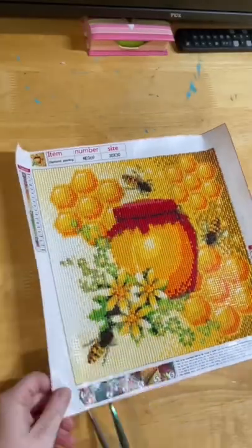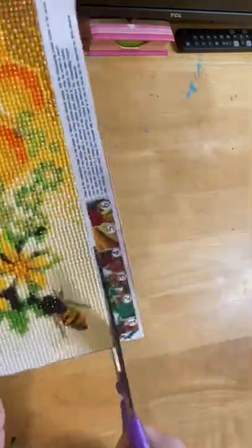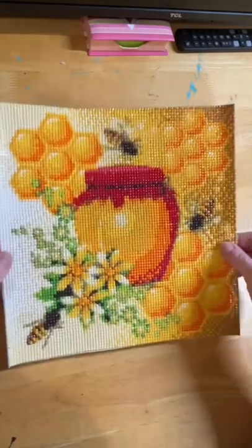Now to cut off the edges. I've just trimmed around the edges. Ready to pop in the frame.